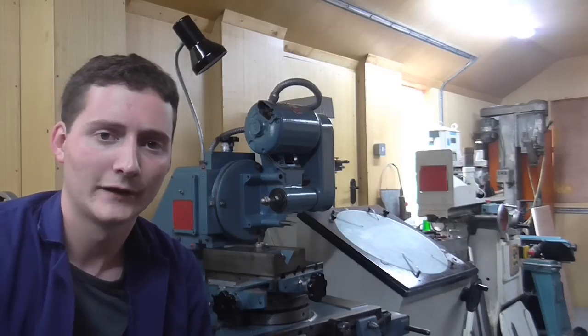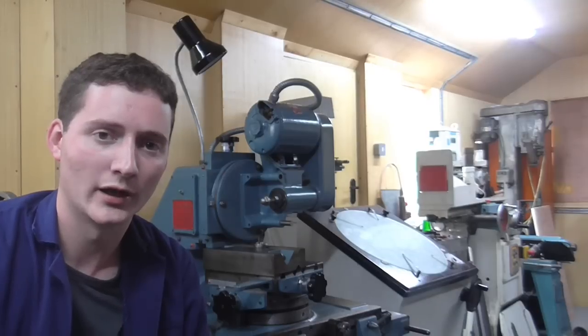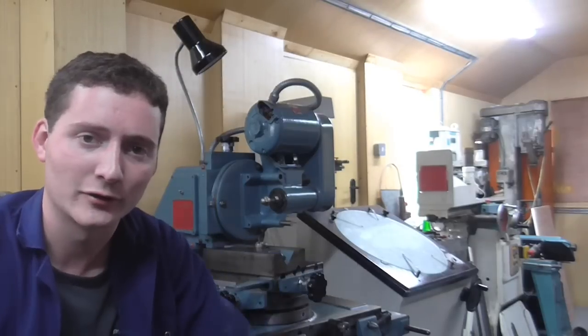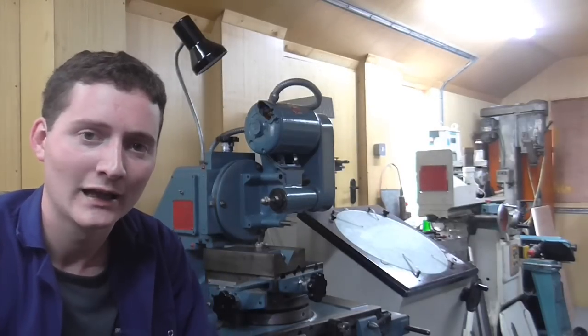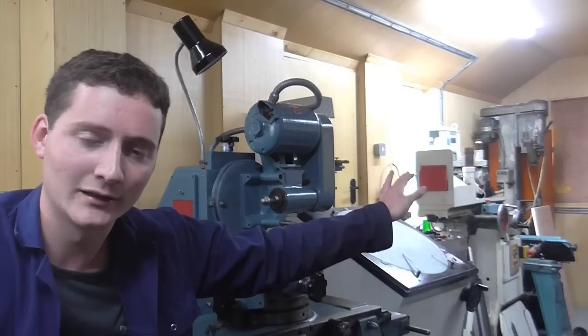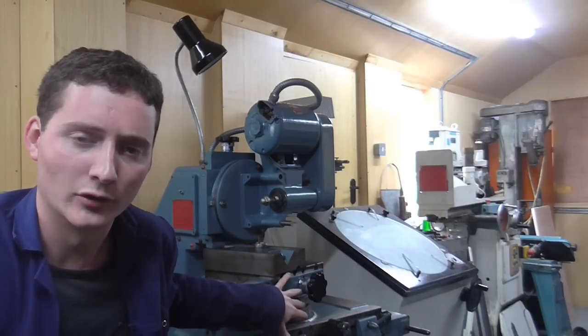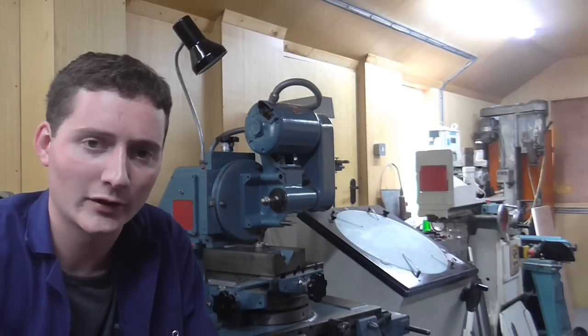Well, thanks to Phil Brooks of Brooks Machine Tools I not only ended up with a cone lapper, I ended up with a shadowgraph as well, which is just what every 23-year-old wants. So the cone lapper ended up down there and the surface grinder, shadowgraph, and tool and cutter grinder which I acquired from Richard Radcliffe.